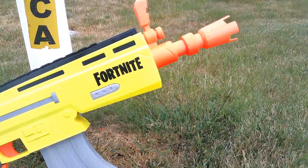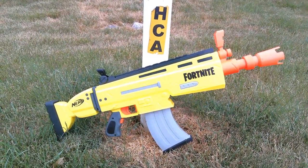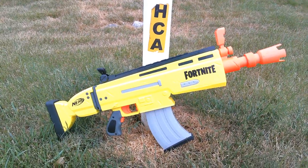The official Accustrike darts make it more accurate and it does what it's supposed to do in semi-auto.